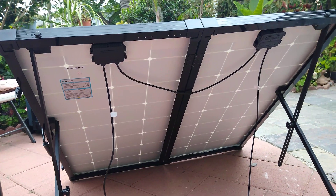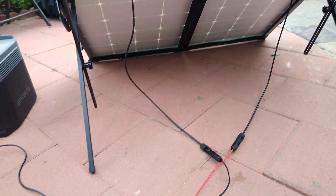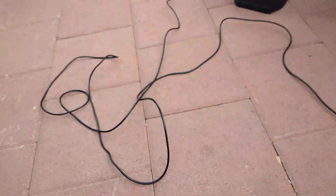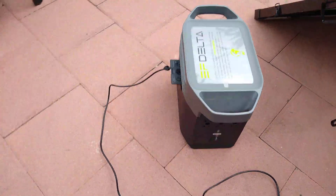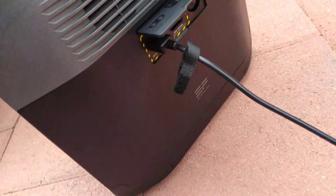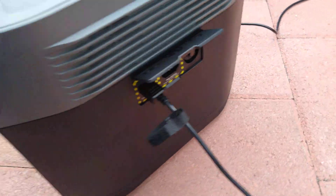This is the back of my Renogy 200 watt Eclipse. I just put those wires right there, right to my EcoFlow Delta, right in there. And it's charging.